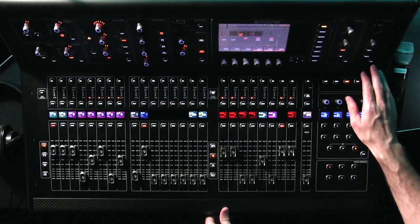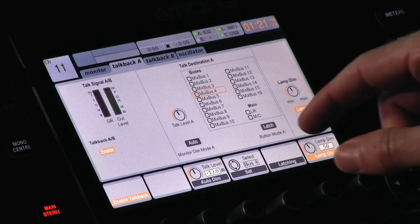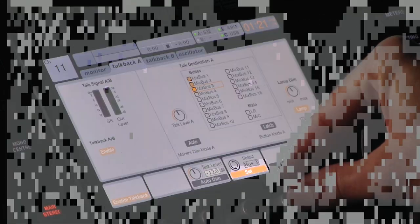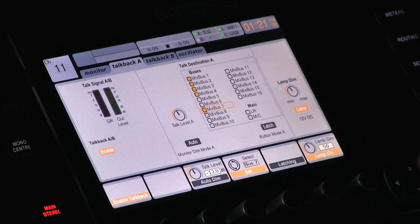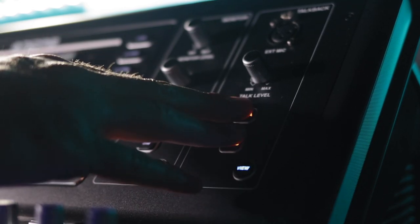Now we have all the cables ran and all the mics and stands put up. Now it's time to test them and set up the talkback section on the board itself. I'm going to press the View button. I have in-ears set up in mix bus 1, 2, 3, 4, and 7 — mix bus 7 is the P16 channel. In our talkback destination A, I want to select mix bus 1, 2, 3, 4, and 7. On talkback B, I like to set it up the exact same way, so that when the sound guy's in a hurry, they can just smash the button and start talking without worrying about which one they're pressing.